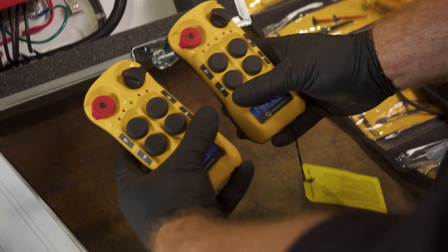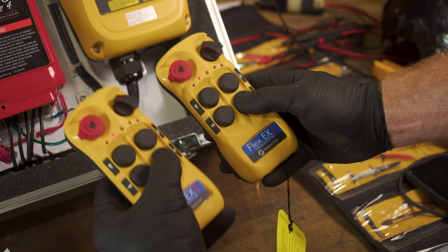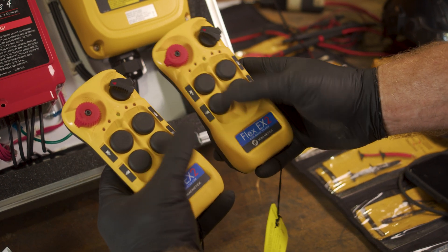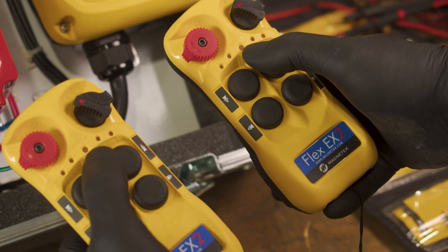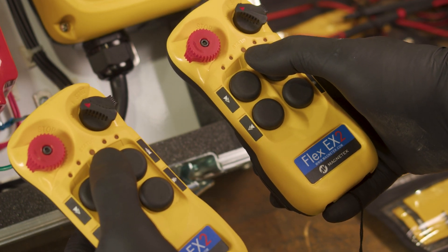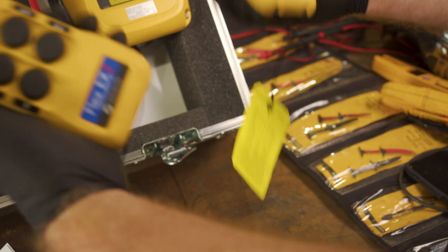And once you have your status lights, you will hold down button three and release. And then you'll get your red, orange, and green lights saying that you are connected. You're now paired.